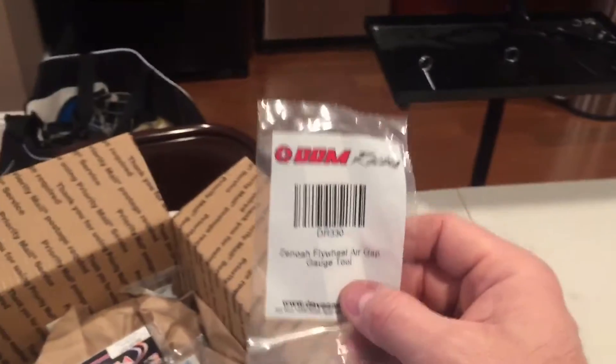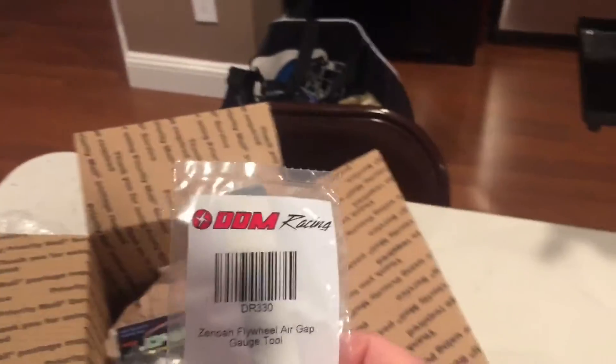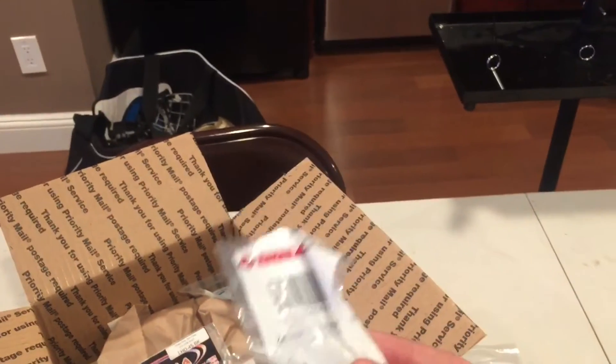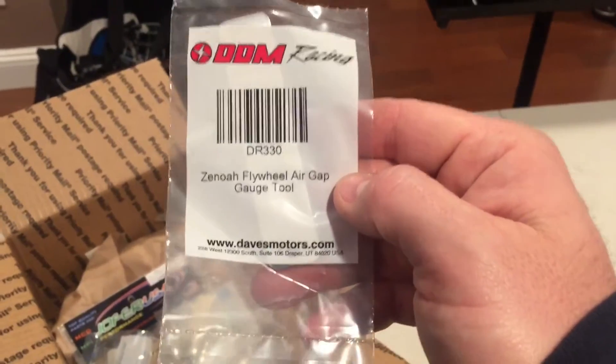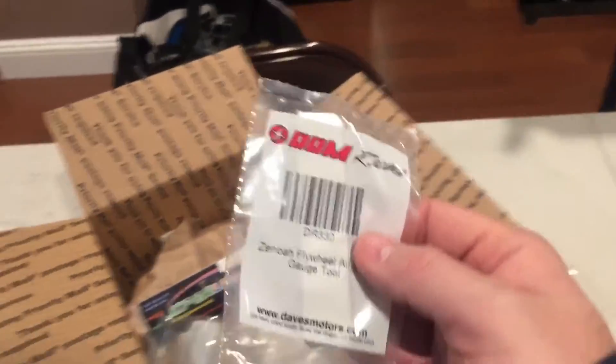This is something you guys should have - every one of my gas brothers. Get yourself one of these: it's a NOAA flywheel air gap gauge tool. Like I've said before, it's time to work like gentlemen. You can use your business card and all that, but this is the correct, accurate tool.